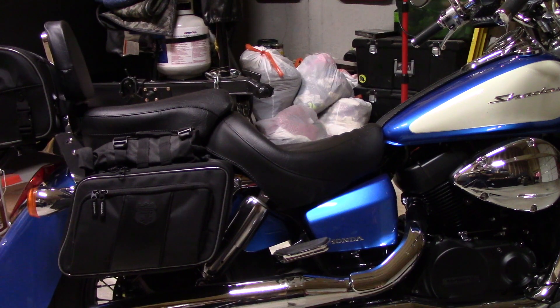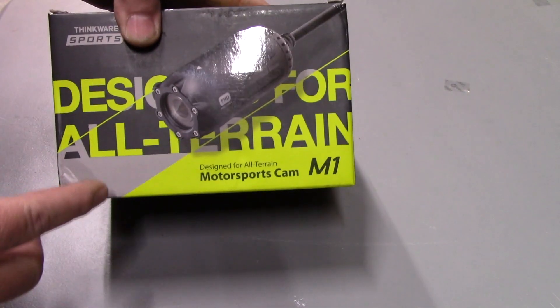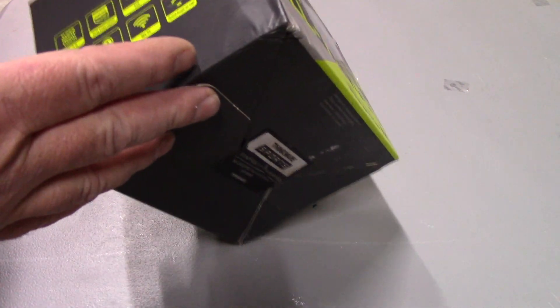The first thing we want to do on the Shadow is remove the seat and get it out of the way, because that's where we're going to mount the DVR unit. We need to access the fuse panel to plug the wires in and find a location to install the cameras front and rear. Let's get this box opened up — very nice looking box, they've done some good packaging.